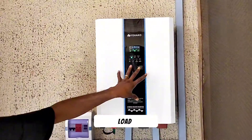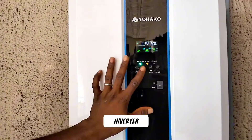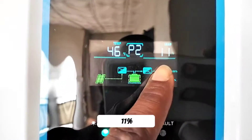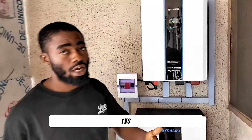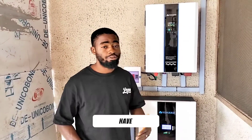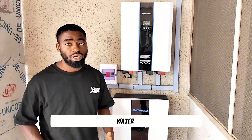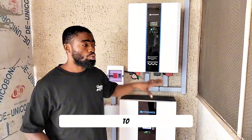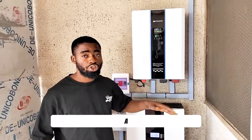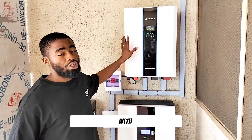Let's see the load percentage on this 5kVA inverter. We have 11% load — that means the deep freezer is on, some TVs are on, and probably some fans. Like I said, with this system you don't have to turn off your TV to pump your water. You can be watching TV and still be pumping water at the same time, because we oversized the solar panels to charge the battery within a short period of time.